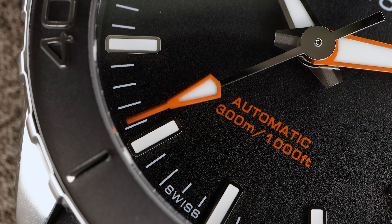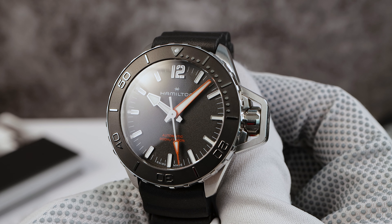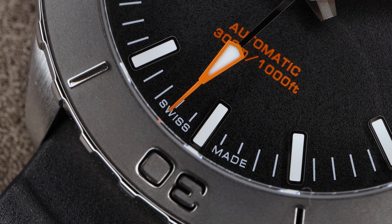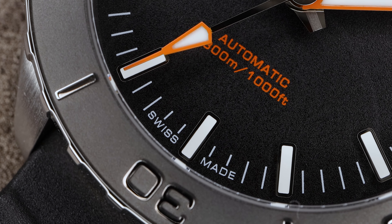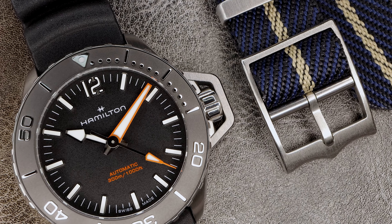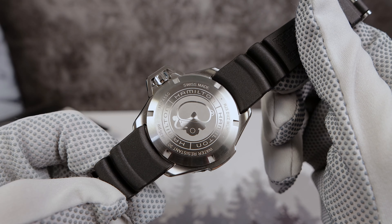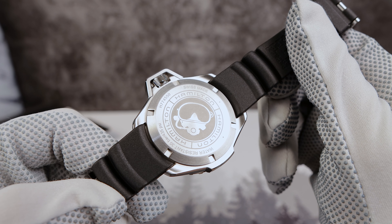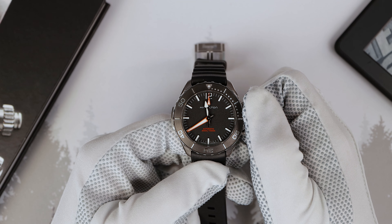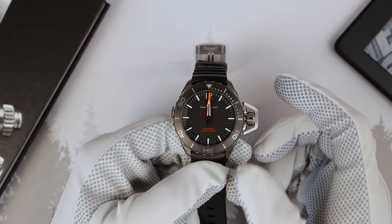Now the dial and hands. It looks like the hands have been carried over from the last generation, but this one has an orange minute hand and an orange-tipped second hand — that's a nice touch, which goes well with the automatic 300-meter text in orange above the six o'clock. We have high polish baton applied markers, except at the 12 o'clock where there's an applied Arabic numeral. Hamilton and the logo are printed in white underneath that 12 o'clock. The dial is a matte black gravel-textured look that pairs so well with the insert and the overall vibe this timepiece exudes. It has a constrained look, but just enough going on to make it interesting.